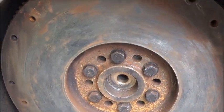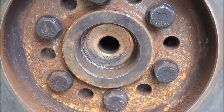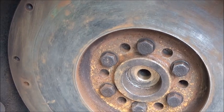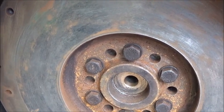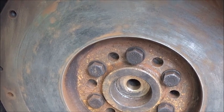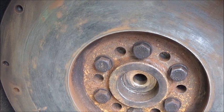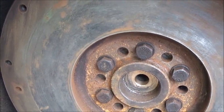Hurdle number one was getting the bell housing on. Hurdle number two was the pilot bushing. I ordered an oversized pilot bushing from O'Reilly's for about seven dollars. I wasn't sure of the application so I just did it by measurement — it was bigger both ways than I needed, so I turned it on the lathe and got it ready to go.